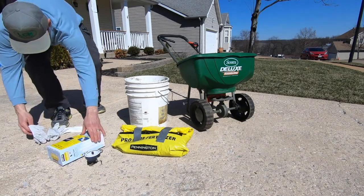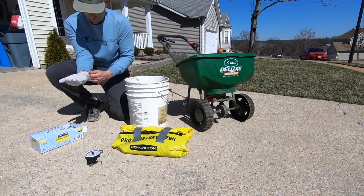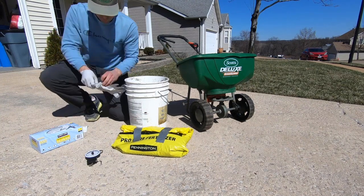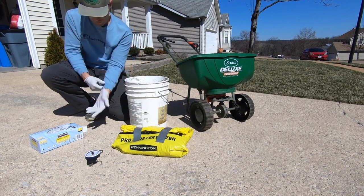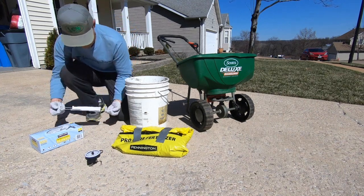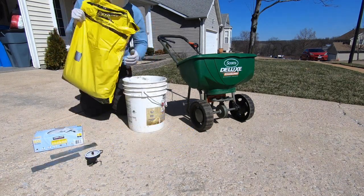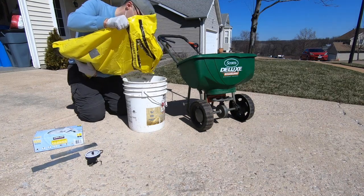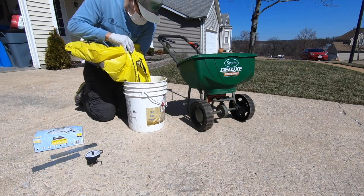This is only my second year doing it, so I still weigh it out prior to putting it in my spreader. Anytime I'm applying a fertilizer, herbicide, or fungicide to my lawn, I always make sure I'm wearing PPE — that's shoes, long pants, long sleeves, and gloves. In this particular case I also wanted to make sure I'm wearing a mask, because dust can come out of the bag when I open it and pour it into the spreader. This is just a good practice to get into.